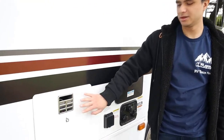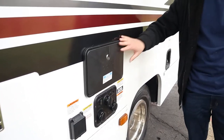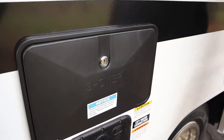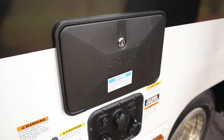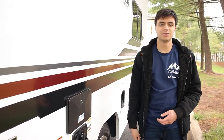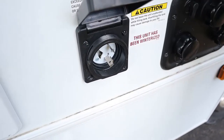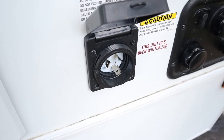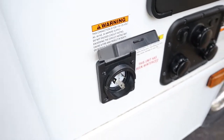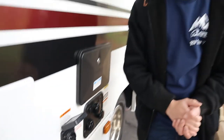Next, I'll point out our hot water heater — expect this to be hot and don't put your hand there. We have an outside shower as well; it's just a little faucet, so if you have sand or dirt you want to wash off before you head inside, you can use this. This here is our power cord connector, so you're going to plug in our 30 amp power cord here at your campsite to get all the electrical appliances inside to work. Once you're plugged in, you won't need the generator at all.